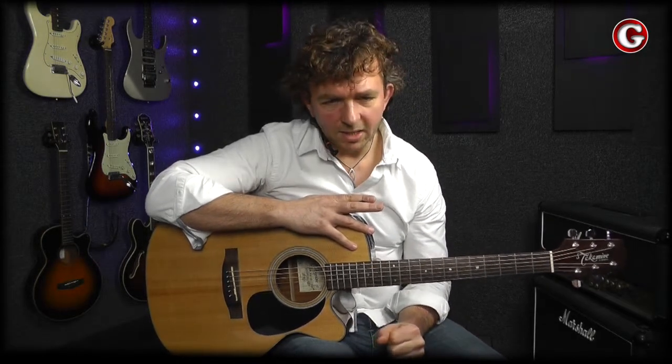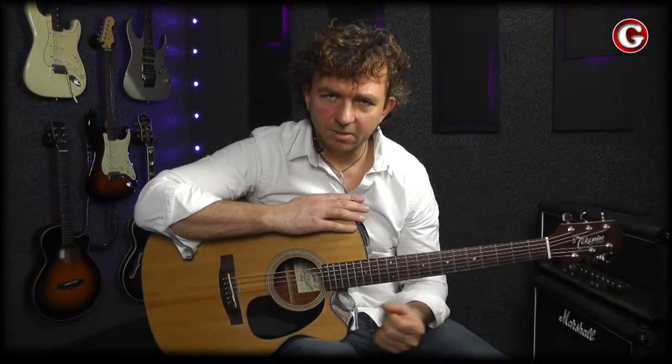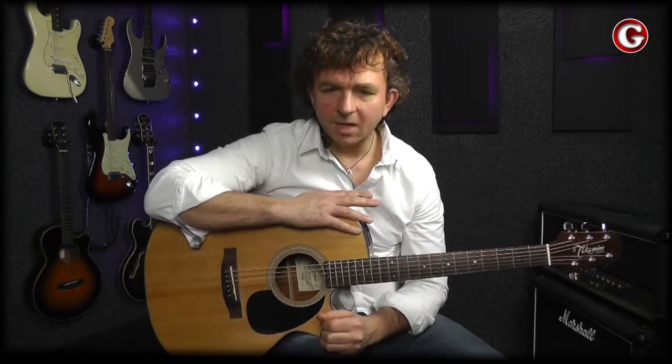The most important thing is probably to be persistent. You have to spend some time with the instrument and practice on a regular basis. You don't have to practice for hours every single day — practicing for 3 to 4 days per week for 5 to 10 minutes will give you the best possible results at this level. It gives you enough time to recover from the session, to build strength in your fingers, and to memorize the material. Even when you don't practice, your mind still processes the information and remembers things better after a while. So practicing 3 to 4 days per week for 5 to 10 minutes will be perfect.